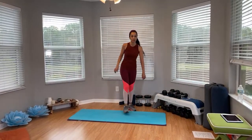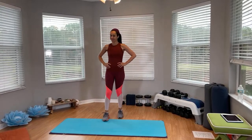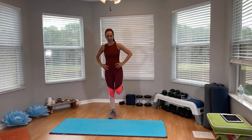All right, so we're going to go ahead and get started with the lower body warm-up. Place your hands on your waist, kick back and bend your knee forward. Switch sides. All right, here we go.